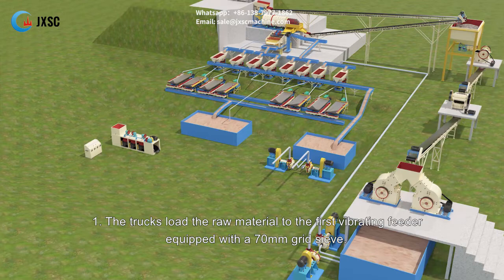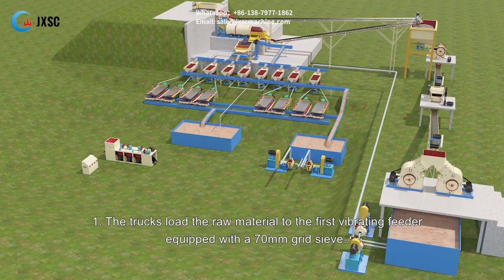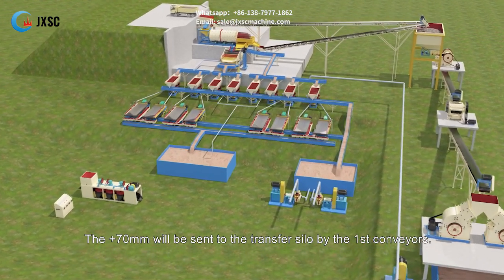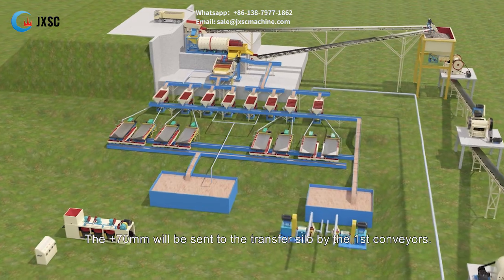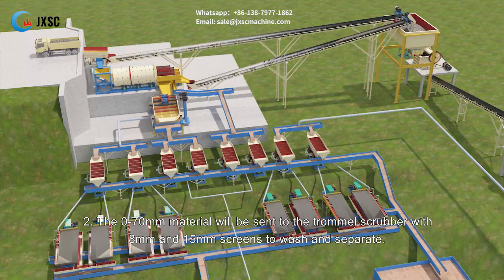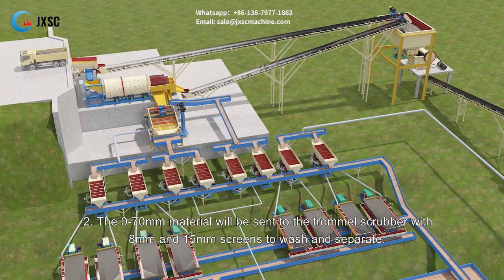Step one: the trucks load the raw material to the first vibrating feeder equipped with a 70 mm grid sieve. The plus 70 mm will be sent to the transfer silo by the first conveyors. Step two: the 0 to 70 mm material will be sent to the trommel scrubber with 8 mm and 15 mm screens to wash and separate.